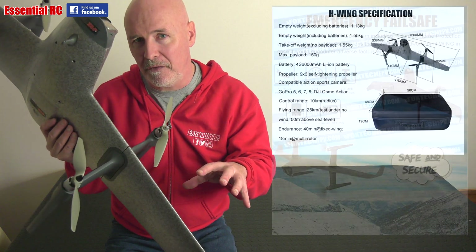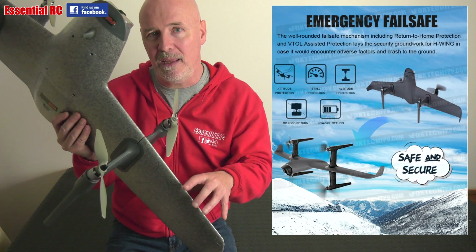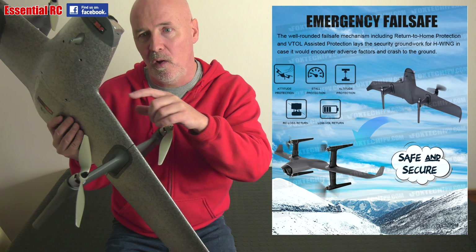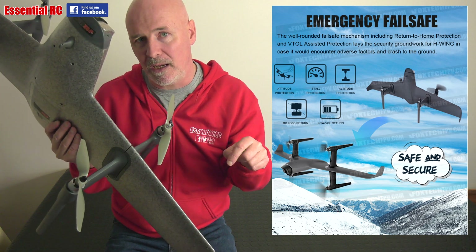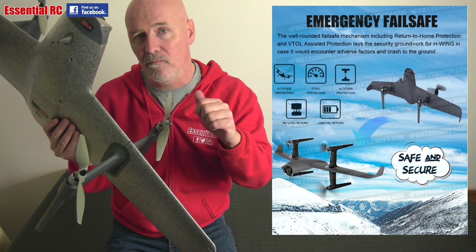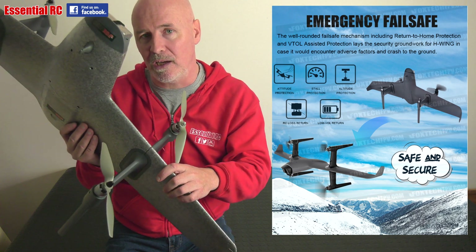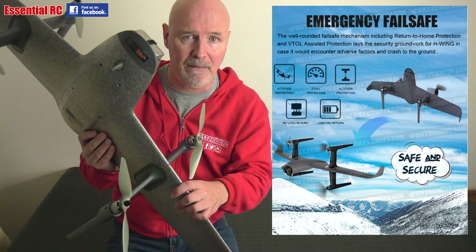There are emergency failsafe mechanisms as well, so in the event of low voltage on the flight battery or signal loss between the transmitter and the H-Wing, it would return to home, and it also combines battery store protection should it detect that happening.